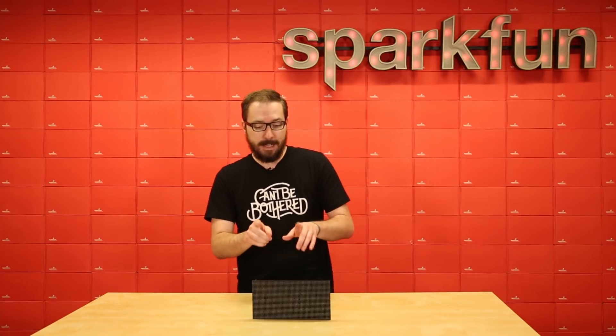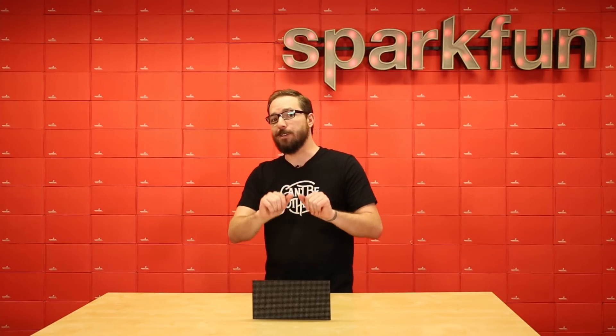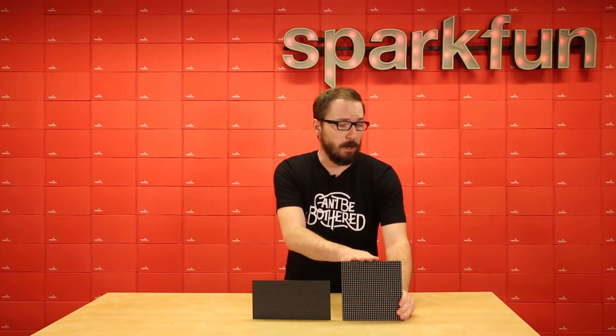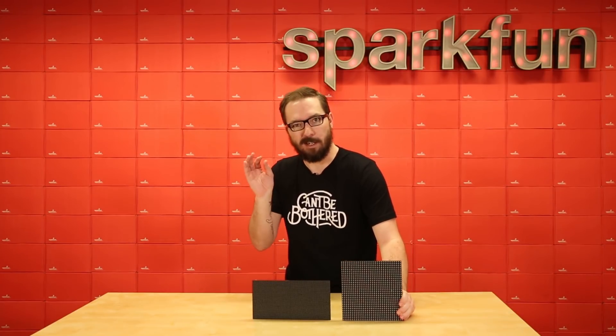This LED matrix is actually a little bit smaller than our 32 by 32 LED matrix at 10 inches by 5 inches, as opposed to the 7.5 by 7.5 inches that the 32 by 32 is. And to show the comparison between the two, we have one right here. So as you can see, this one is a little bit larger but has larger LEDs, whereas this one is a little bit smaller but has way more LEDs, just a little bit tinier.